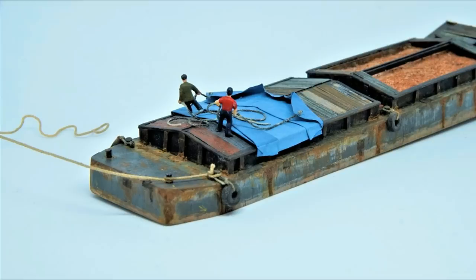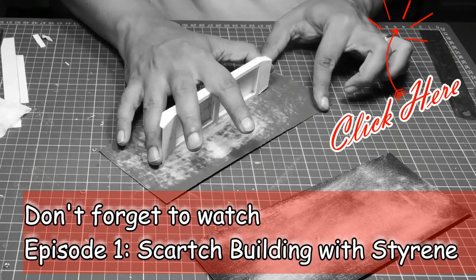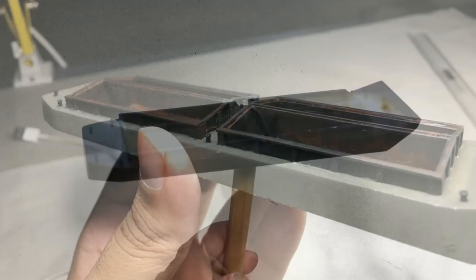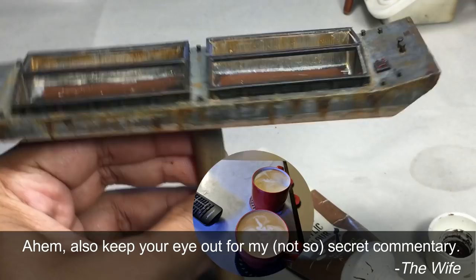Hello and welcome to Trains and Dioramas. I'm your host Gustav Chatterjee and today I'll talk about painting and weathering in Episode 2 of The Barge, my intensive scratch-building project. In Episode 1 I showed how I turned a plain sheet of styrene and some styrene strips and rods into a detailed miniature vessel. Today I'll show you how I turned that elvish white vessel into a dirty, gritty, neglected and overall an ugly old barge. There will be a lot of painting and weathering and many tips, tricks and techniques, so grab a cup of coffee and enjoy the show.